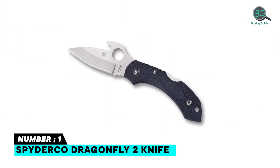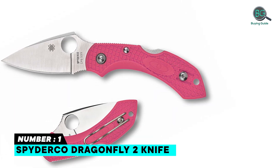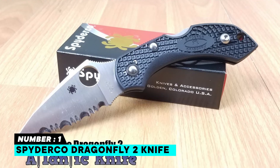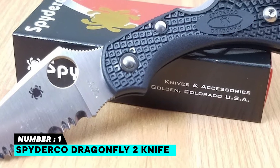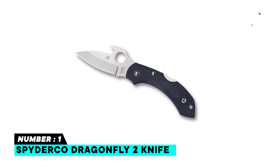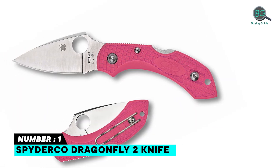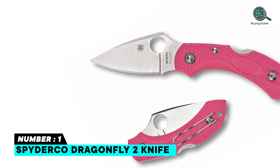Number 1: Spyderco Dragonfly 2 Knife — Constant Quality of Improvement. The Dragonfly's success is largely due to its mid-sized blade and ergonomic handle that features a front finger choil and spine cusp. Designed as a carry-friendly folder, it comes with a left/right-hand tip-up wire clip, patented bi-directional texturing on the handle, spine and choil jimping, and screw-together handle construction. DG-10 stainless steel blade, sturdy back lock mechanism, full flat ground FRN lightweight handle.